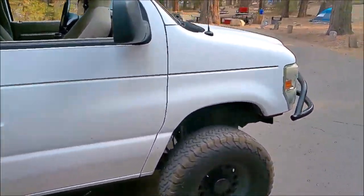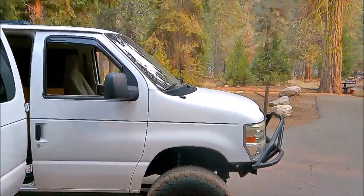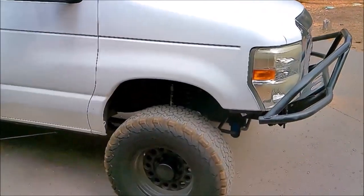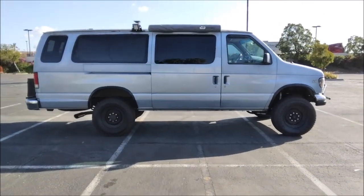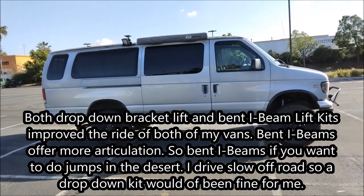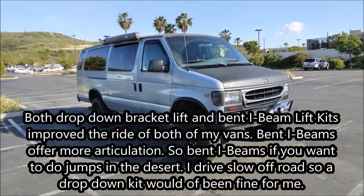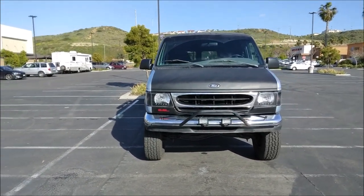So tell us about your van — how did you find it? I found this van on Craigslist, pretty much as it looks from the outside. It was in Huntington Beach for $11,000, already lifted. This is my second van build. My first van build was also lifted five inches, but that was on the cheaper drop-down bracket from Action Van Suspension. They make the cheapest two-wheel drive five-inch lift kit — $2,089 for the kit — and they charge $1,100 for install. They also sell an Ultimate kit for $2,800.